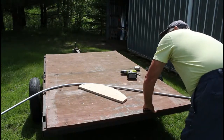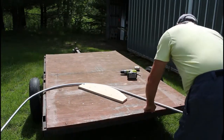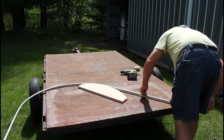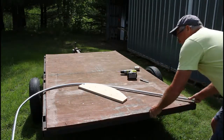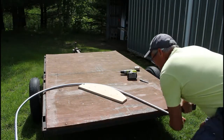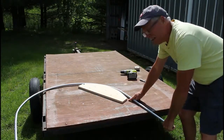Bend it again, push it ahead, bend it again, push it ahead, bend it some more. We're going to get to our two-foot mark on this side — when we get there, we're going to bend it until that two-foot spot just touches the end of the bend.